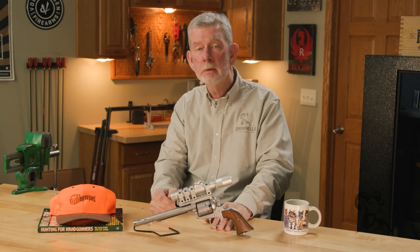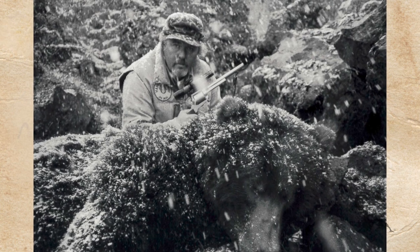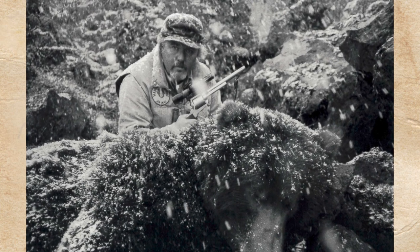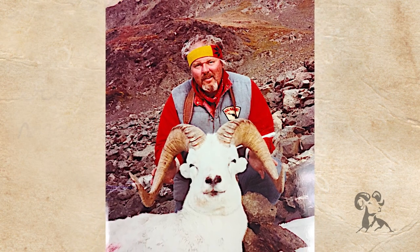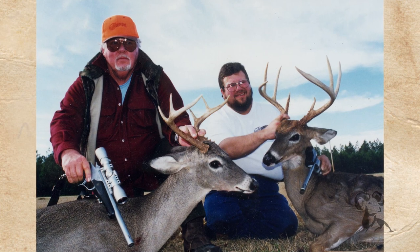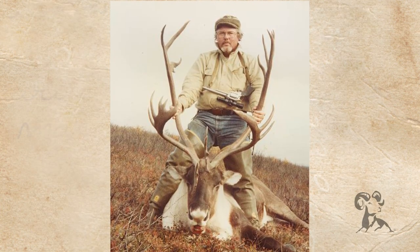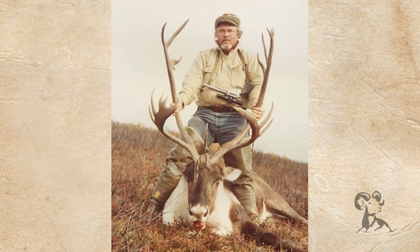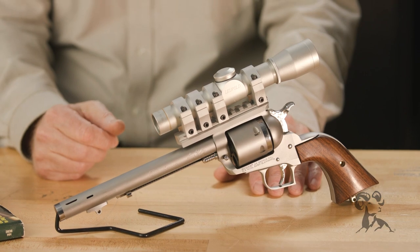Basically it's the brainchild of Larry Kelly. Larry Kelly is the guy that founded MagnaPort International up in Michigan, and this was his ideal hunting gun. Larry Kelly took a lot of game — he knows what he's talking about, everything from antelope to elephant. He's done it all. So let's take a look and see what old Larry thought he needed in a hunting handgun.